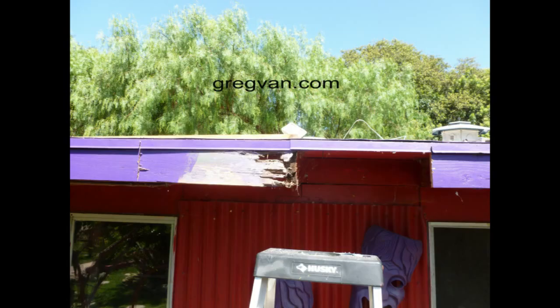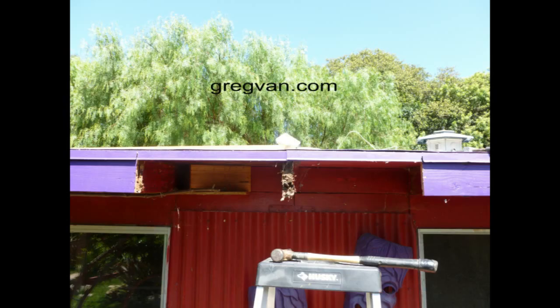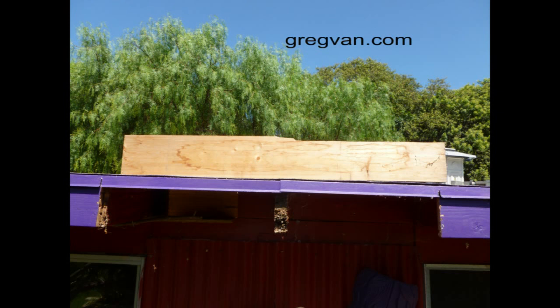This was the left side, this was the other side, and you can see right there — I took the damaged wood out. Obviously I didn't replace the roof rafter there. You can see it's damaged and termites are going to town there. Removed it and cleaned it up a little bit.